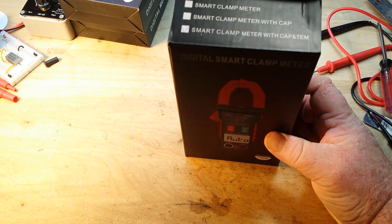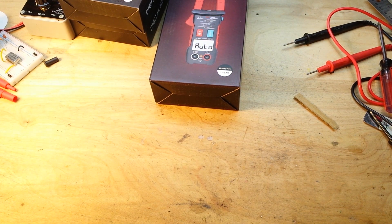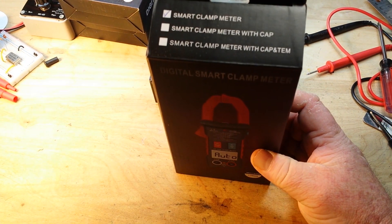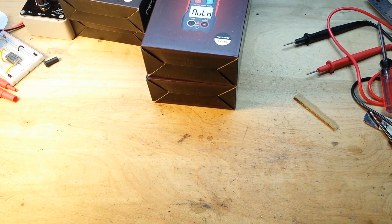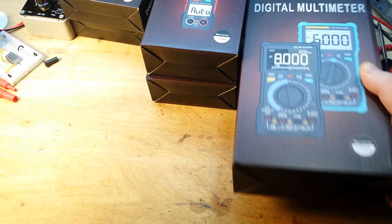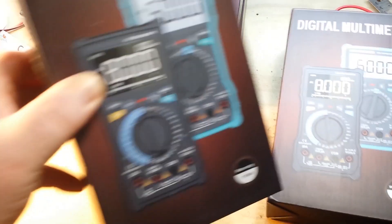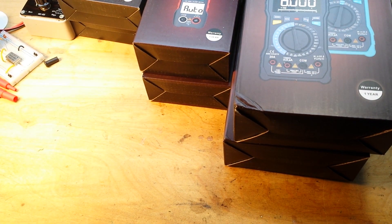Next up is a smart clamp meter with capacitance and temperature. This is a smart clamp meter, no capacitance and temperature. This is an auto manual one. Okay, this one says smart manual, this one says auto manual. I'm not sure what any of that means, but when we go through them we will definitely have a look at it.